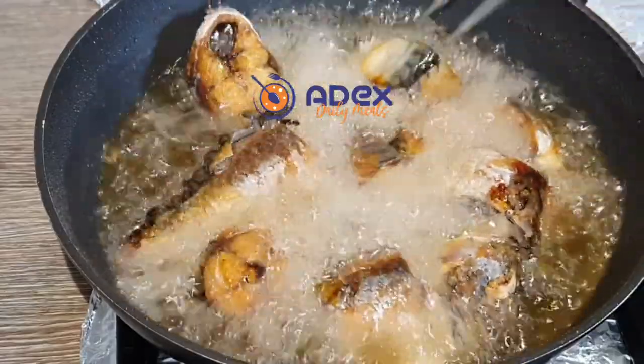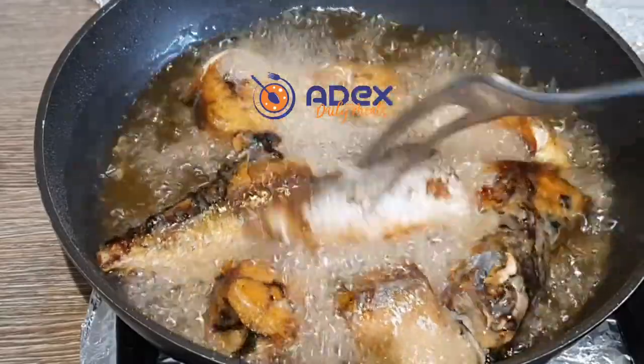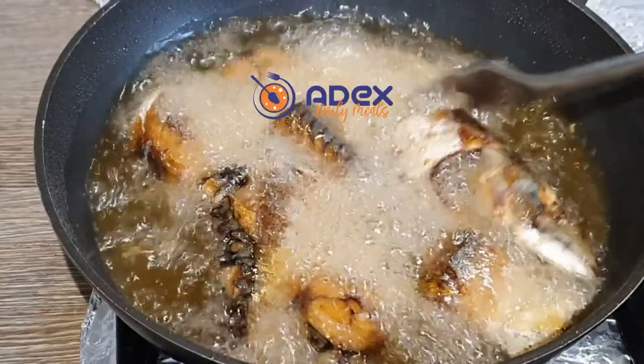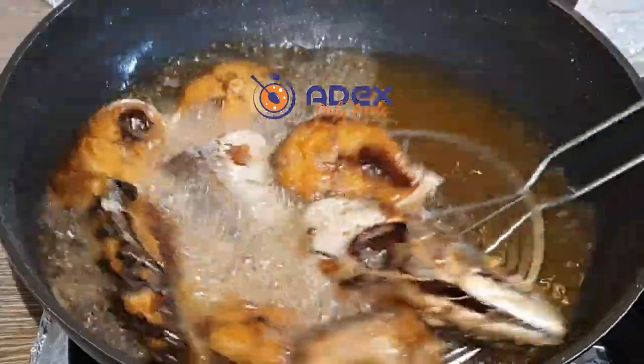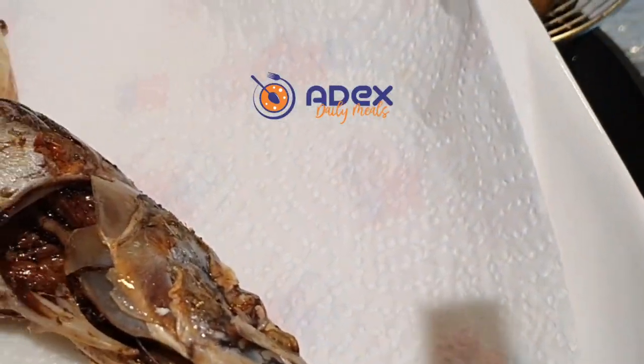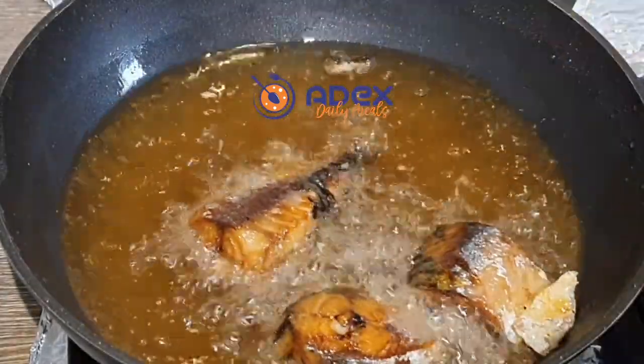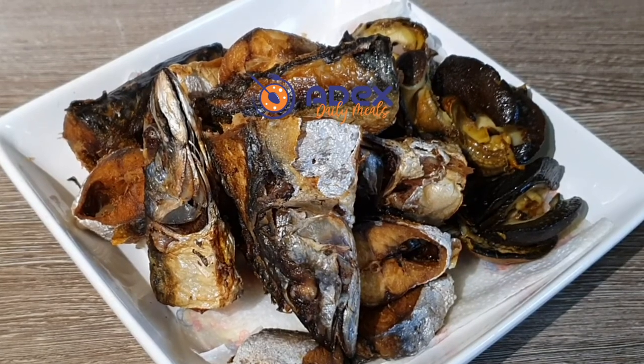After frying on the other side, I'm going to use my spider to remove the fish from the oil. Remove the fish to a plate lined with paper towel to absorb the extra oil. This is the fish and the snail that I'm using for the stew.